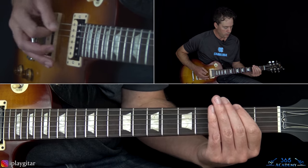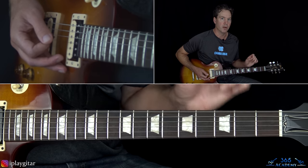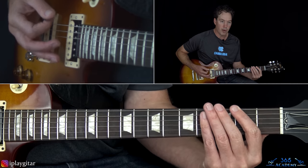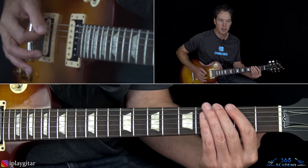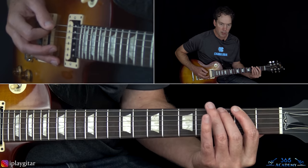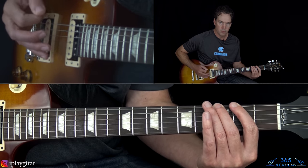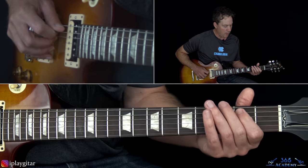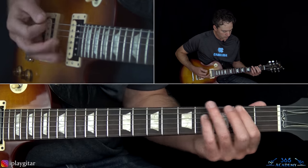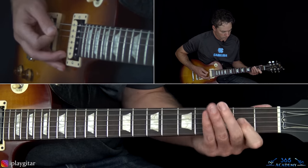From there we have this little part which is different than how we play the verse later on. It feels like the verse riff but it ain't. We have the second fret with some muted hits between it, then go up to the third fret and hit it a couple times, back down to second fret, back to third fret. Kind of palm muted. Then we're going to end that riff pulling off to a zero on the A string.